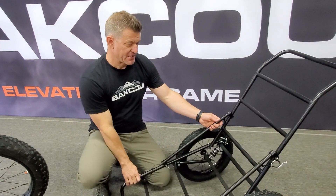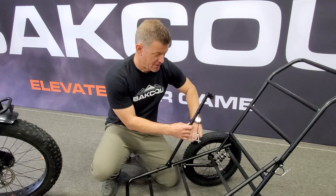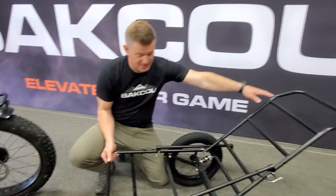This trailer breaks down really small. It's adjustable so you can have three different settings on the trailer — for towing flat and then bringing it up quite a bit. You can also use it as a cart with the handle back here.